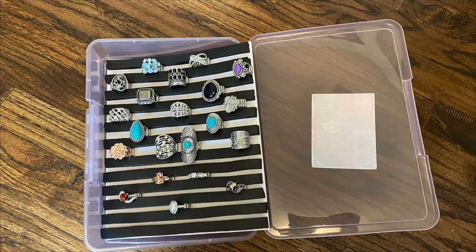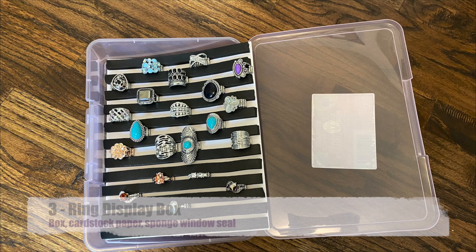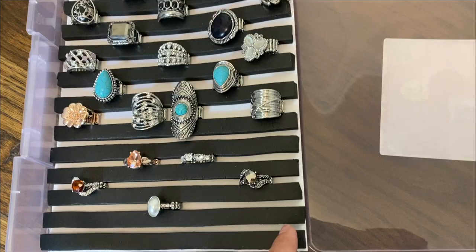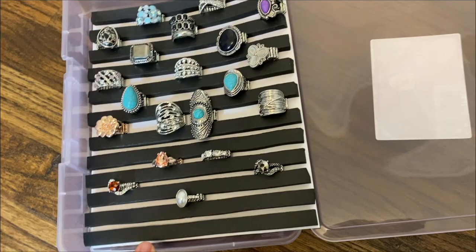Let's keep expanding this idea with project number three: the ring display box. For this one you're going to need a box with a lid, the cardstock paper, and the handy dandy sponge window seal. The idea is still the same — just trim the paper to the size you need for your box. And that's it, you have a ring box.